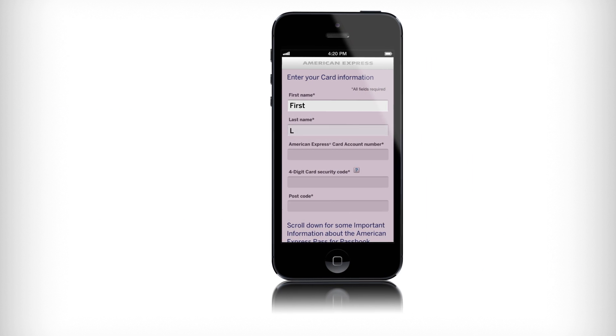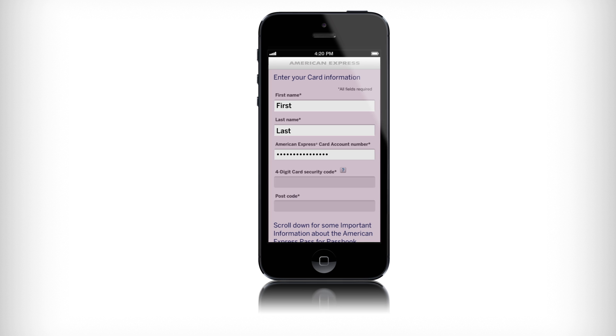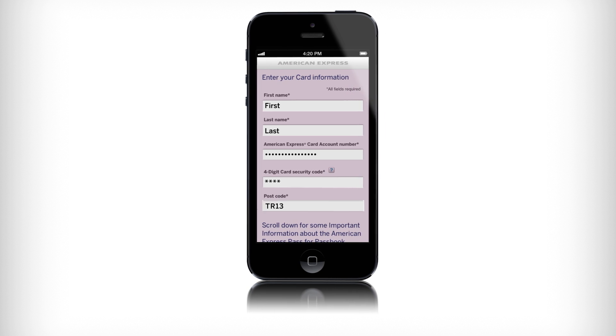If you don't have an account online with American Express, enter your first and last name, your card number, the four-digit security code from the front of your card, and your billing postcode.